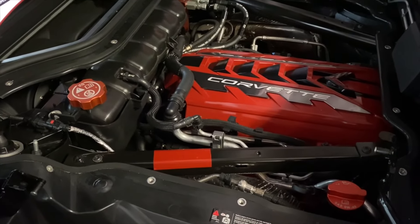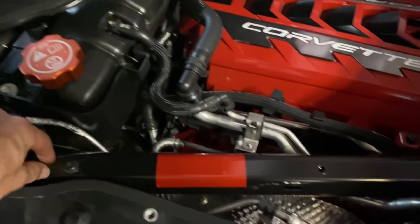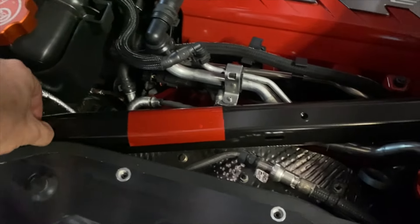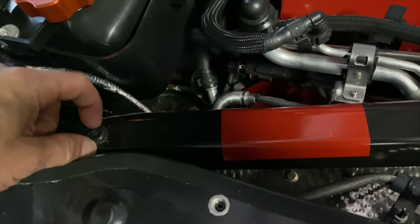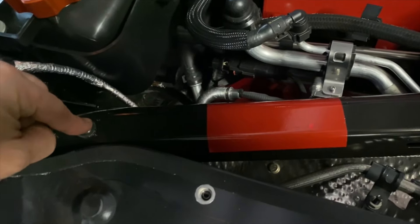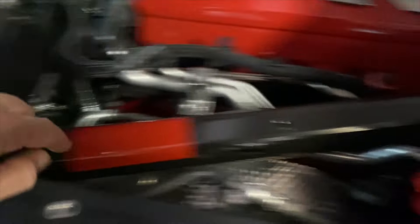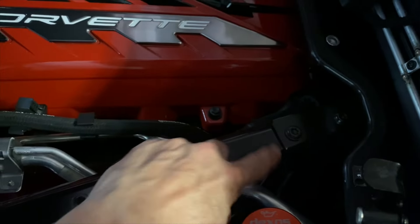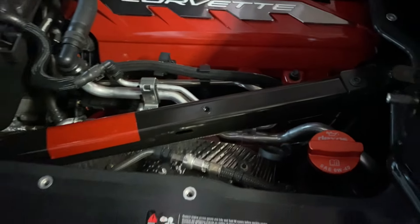I'll give you the measurements as far as how far you should measure it. You can undo these bolts; however, there is still a round raised area where the screw goes in, so you're going to have to cut around it anyway. I may just slice it off here at the bracket and have a piece go across, making a little hole right here with a razor blade.